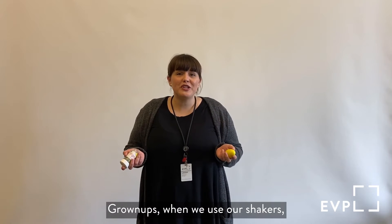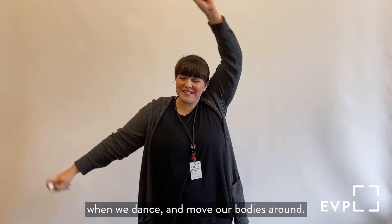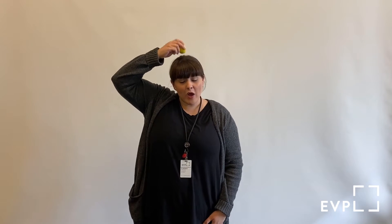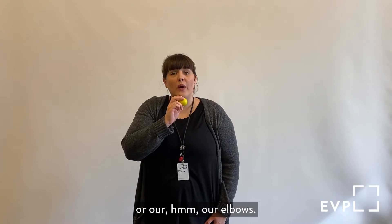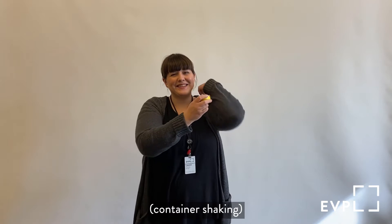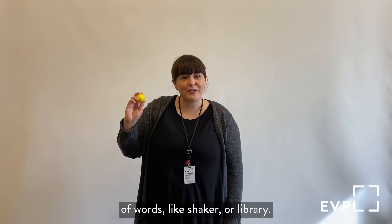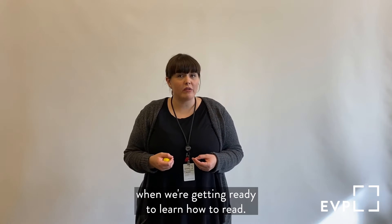Grown-ups, when we use our shakers we are going to be developing our gross motor skills when we dance and move our bodies around. We can also use our shakers on different parts of our body, which will help with body part identification — we can shake on our head, our belly, our shoulders, or our elbows. We'll also often shake our shakers on different syllables of words, like 'shaker' or 'library,' and that helps us stretch out the different sounds that are in words, which will help us when we're getting ready to learn how to read.